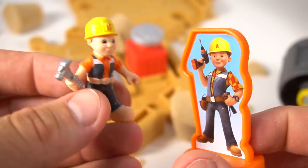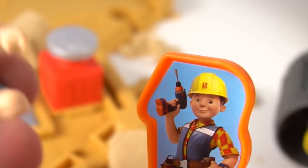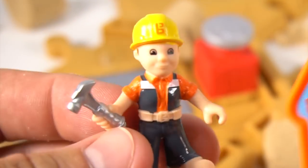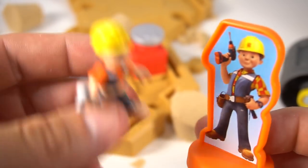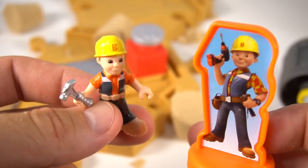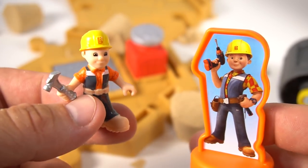Okay team, can we build it? Hey wait, that's my line! No, I'm Bob the Builder! No, I'm the real Bob the Builder — you're just a little tiny Bob the Builder! Okay, anyway, come on machines — can we build it? Yes we can!